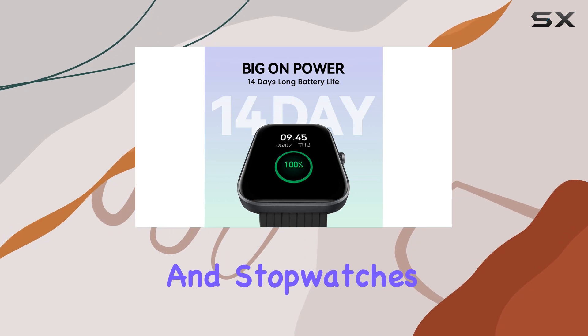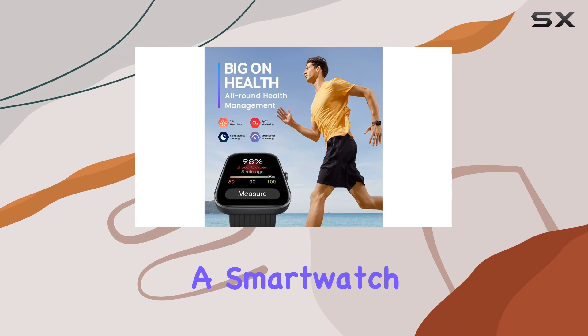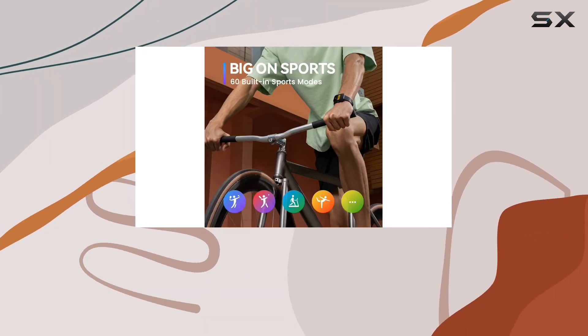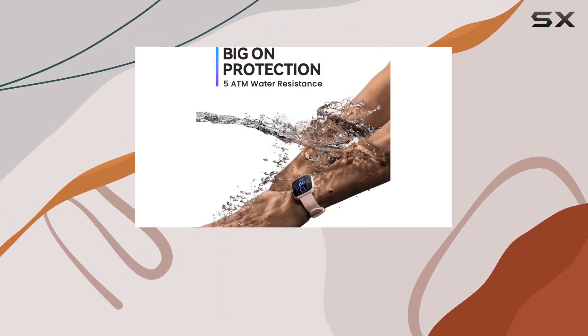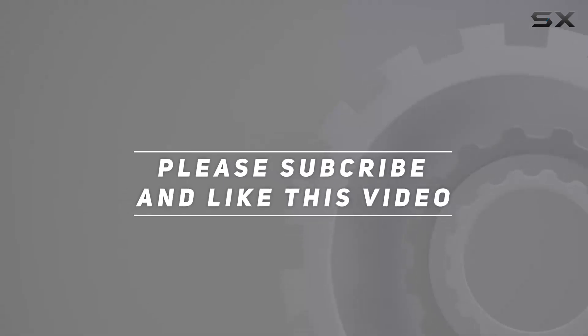Alarms and stopwatches? Of course. In conclusion, the Amazfit BIP3 is not just a smartwatch — it's a comprehensive lifestyle companion. Stay connected, stay active, and stay stylish, all on your wrist. Check out the video description for updated price, and thank you for watching.